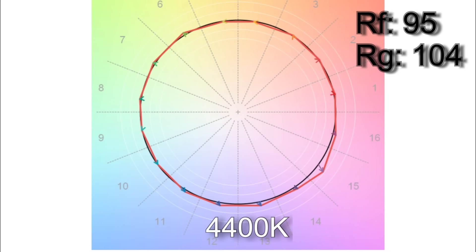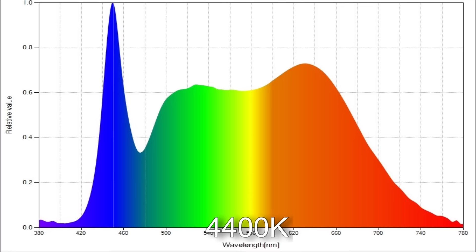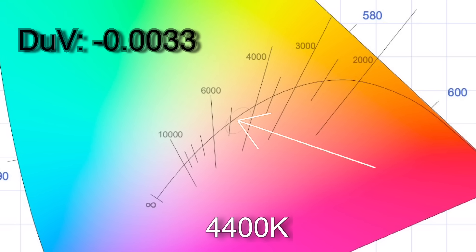When I dialed in 4400K I got 4601K. The TM30 color render results were 95% average color accuracy with 104% average color saturation. R9 and R12 are below 90 on the CRI scores. The white point comes in with a Delta UV of minus 0.0033, which is pretty typical of a bi-color light at this point.